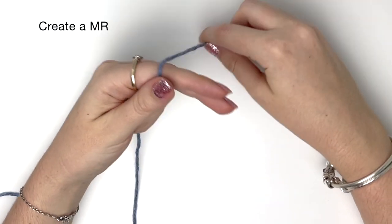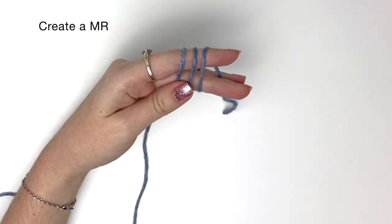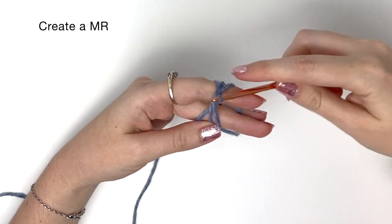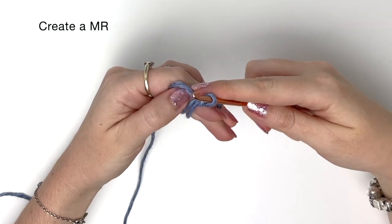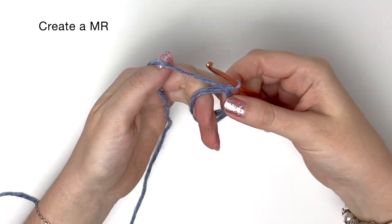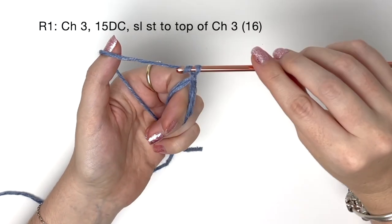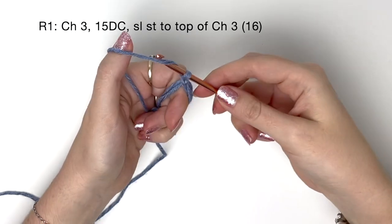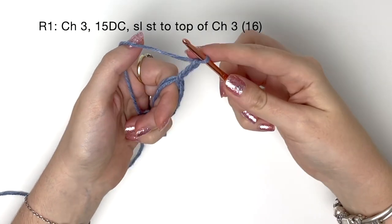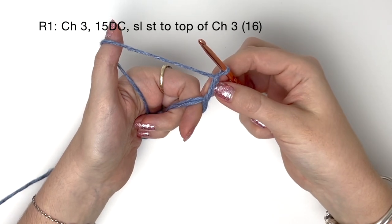We're going to start off by making a magic ring. There are a few different ways of doing the magic ring and you can use whichever one you like. I'm just going to secure the magic ring with a chain stitch. Now we start on round one, so we chain three, and this chain three basically counts as a double crochet.